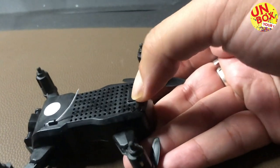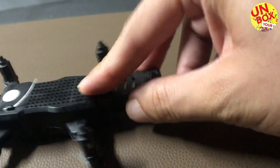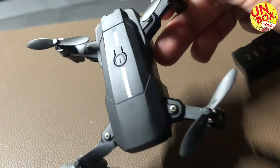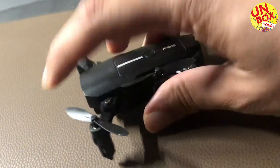You can remove the battery of the quadcopter just by pressing the button on the bottom and it comes out. You need to charge it for two hours for 10 minutes of flying time. I hope you liked the video — please don't forget to subscribe to the channel and like the video.